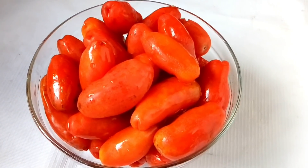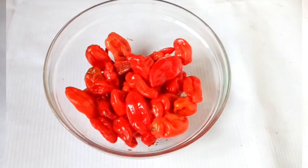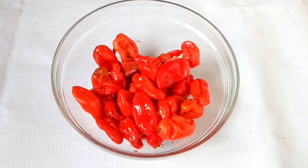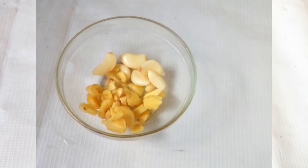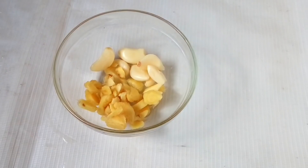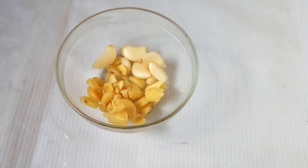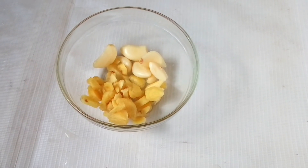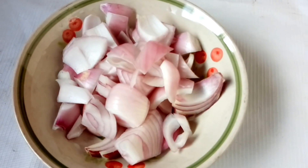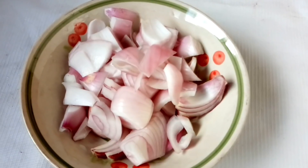This is fresh tomatoes — this is what we are going to use to make tomato paste. This is fresh pepper, another ingredient. This is ginger and garlic. Whenever we want to make tomato paste we must have ginger and garlic so that we'll have a nice flavor. I also have here chopped onions. These are the ingredients for tomato paste.